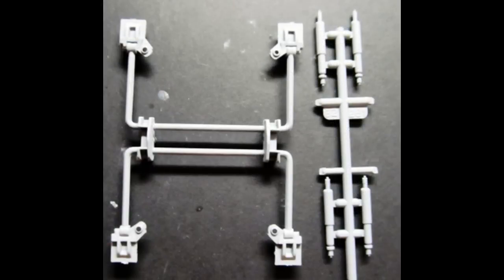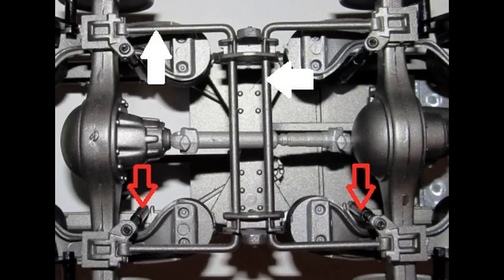Grab the shocks and the torsion bar frame out of the kit and paint the torsion bar frame color, then the shocks are flat black like the others. The red arrows here indicate where the shocks are inserted into the torsion bars and installed. Install the bar onto the suspension — the white arrows indicate the suspension contact points.